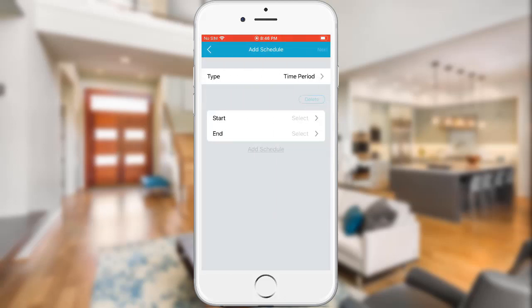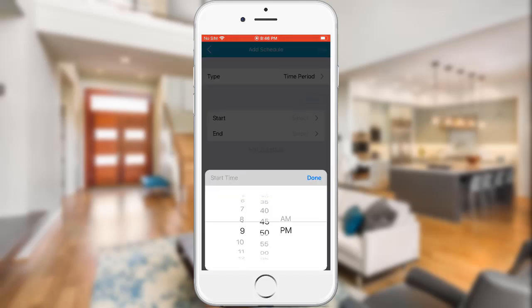In this example I want the smart plug to be turned on at 7pm and off at 6am, so we will need to configure two schedules — one from 7pm to 12am and another from 12am to 6am. Go ahead and tap on Start and select your start time, then tap Done.